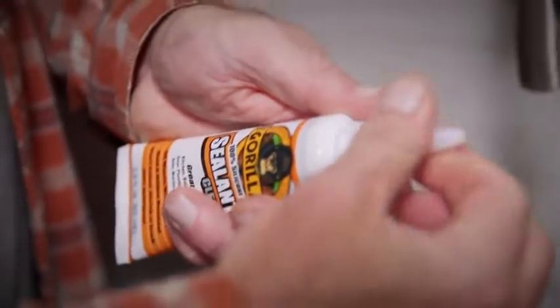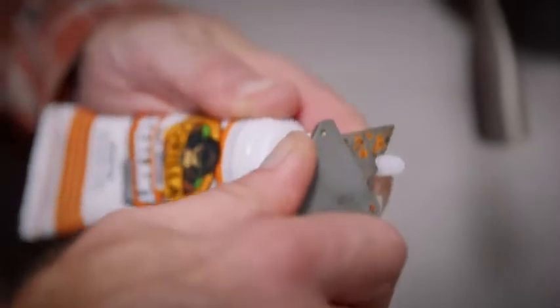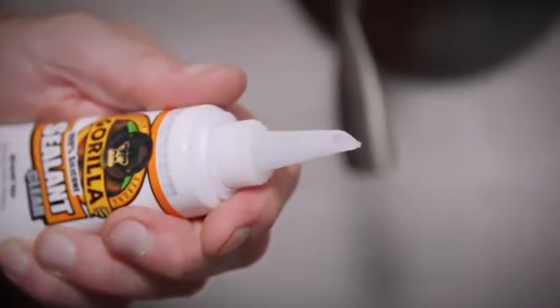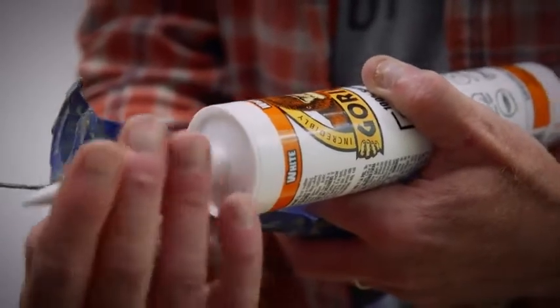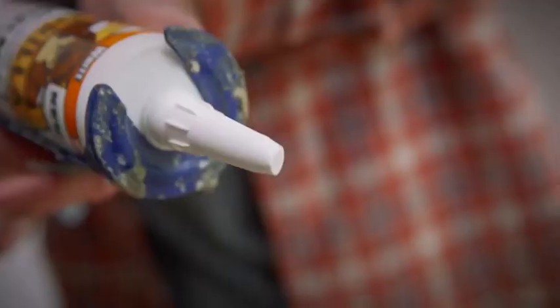For the 2.8 ounce tube, unscrew the cap, fold, and screw on a removable nozzle. Then cut the nozzle to the desired bead size. If you're using the cartridge, puncture the foil seal, then cut the nozzle at a 45 degree angle at the desired bead size.